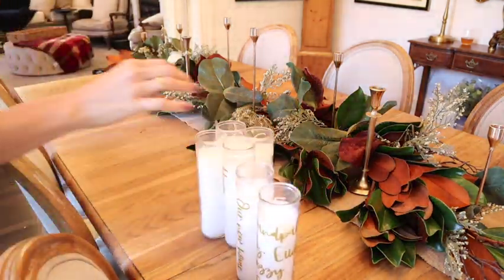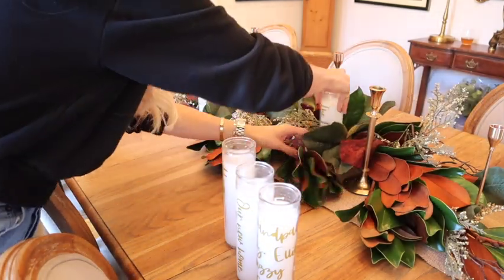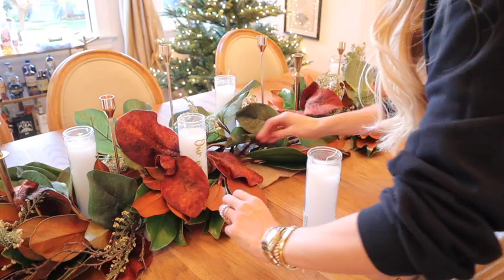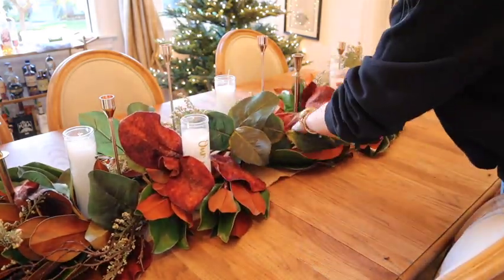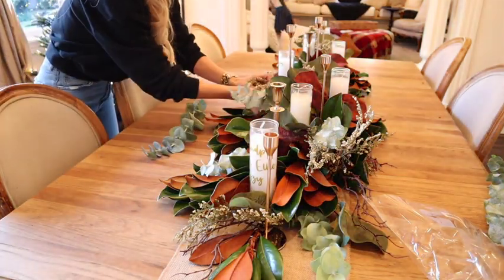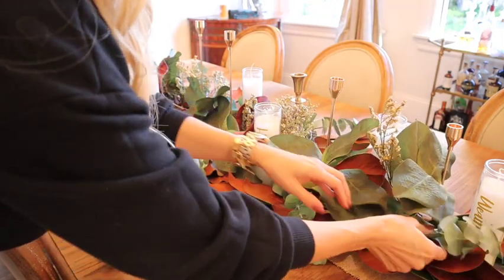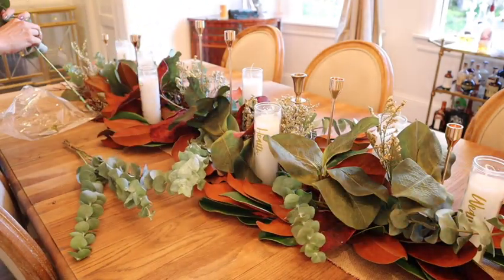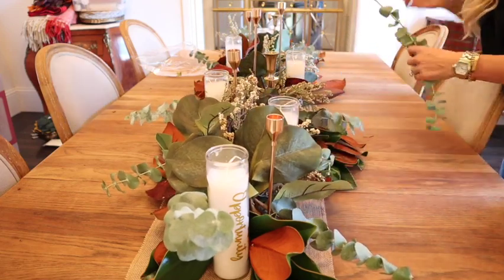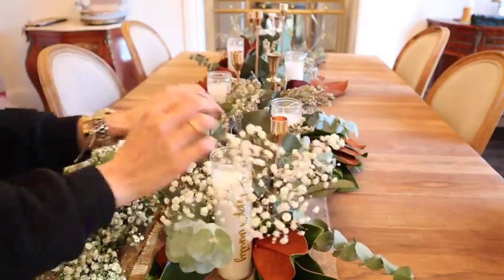Now that I have all my magnolia leaves in, I want to go ahead and add the pillar candles. You can put them on the table and have your family write on them when they arrive — either collectively as a family or give each guest their own candle to write what they're grateful for and what they're looking forward to in the new year, then light them together. I also love that eucalyptus and magnolia leaves will actually dry well, so you can set up your tablescape a couple days before Thanksgiving. Add the roses and fresh flowers right before the holiday.